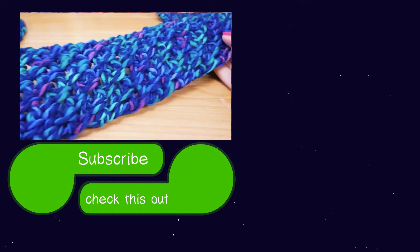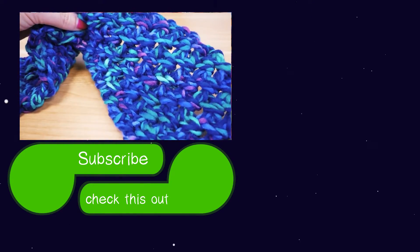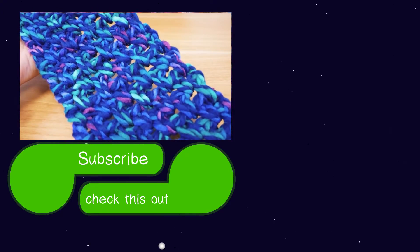I really hope that you liked this video. Thank you guys for watching! If you'd like to watch more, please visit my channel and subscribe for free — you'll always be the first to be informed about a new video. See you soon!